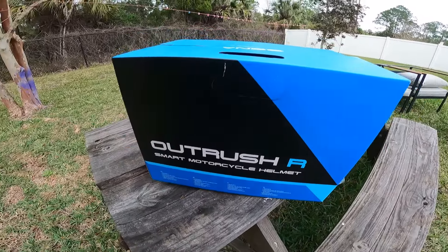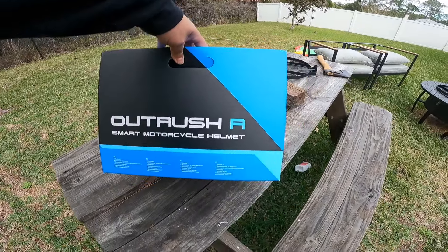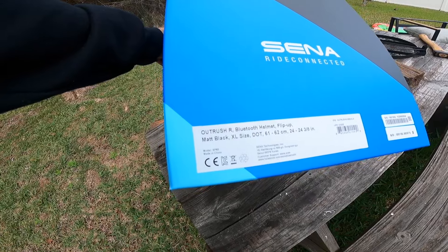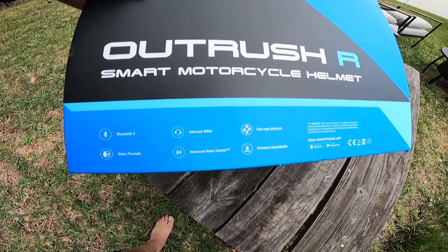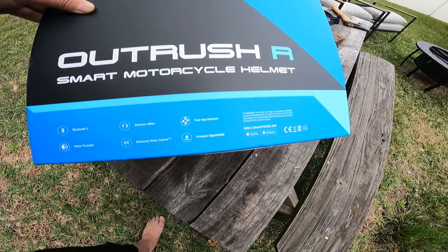Here's the box — it says 'Outrush R' and the Sena is already included. It comes in matte black, also available in white, and this one is extra large. On the side of the box it lists: Bluetooth 5, voice front intercom up to 900 meters, advanced noise control, four-way intercom, and firmware upgradable.